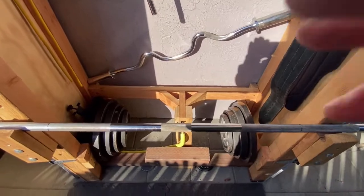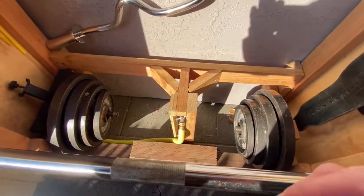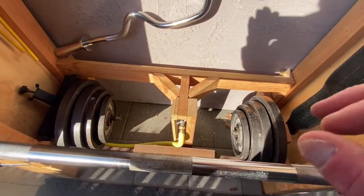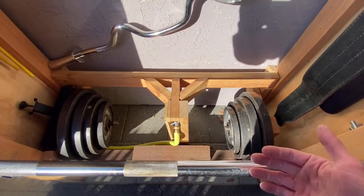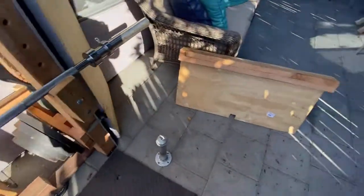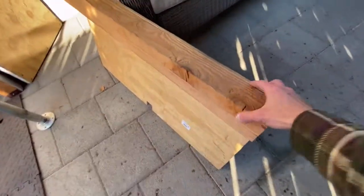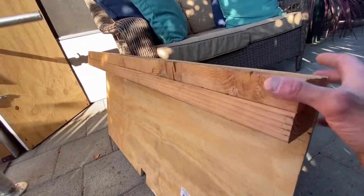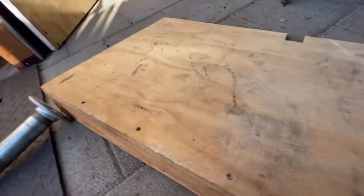As you can see, I have this here which will support the weight of the cable system, and then the plywood just goes on over it. That is not attached with any screws — it's just simply two 2x4s and plywood. All I did was screw it on right there, and that's how it sticks together. It's easy — I'm doing this with one hand. Then I just throw it in like this.